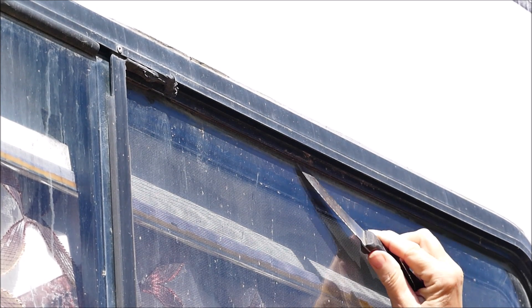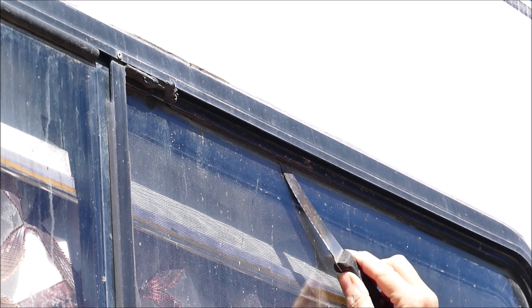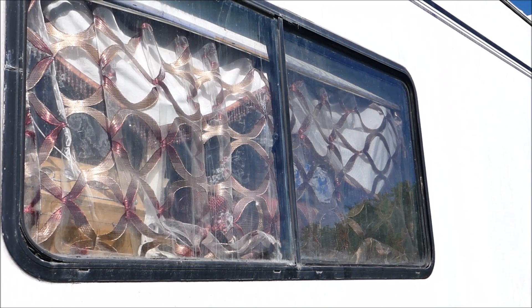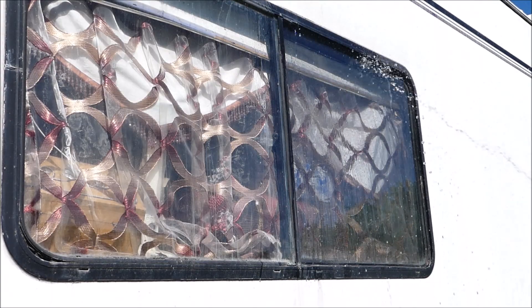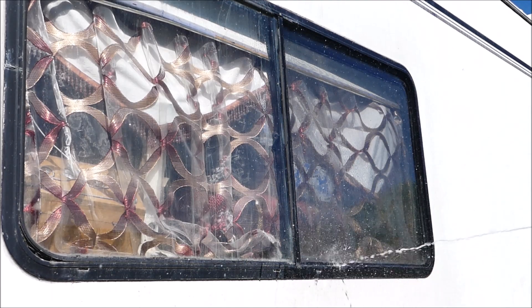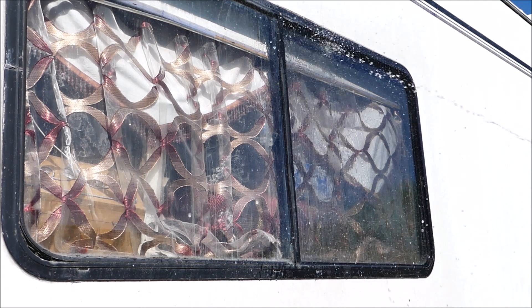I'm also going to take the knife and run it along the upper track. That's kind of cruddy too — there's no way my window is going to open unless that's done also. So I'll dig that out as well. I'll wet my toothbrush down again in the cleaning solution and do the same with the top track. Water hose time. You can see all this stuff coming down on the side of the RV — there's some dirt coming out of there.